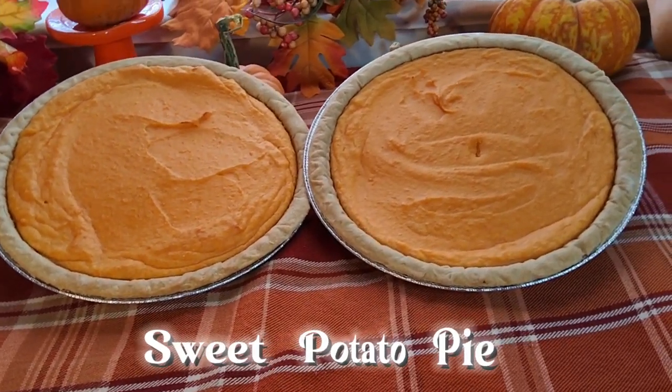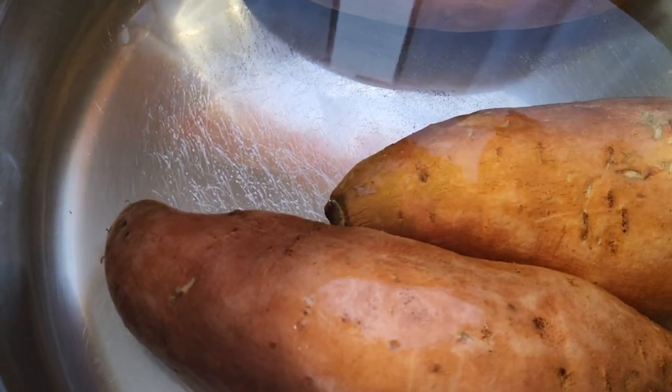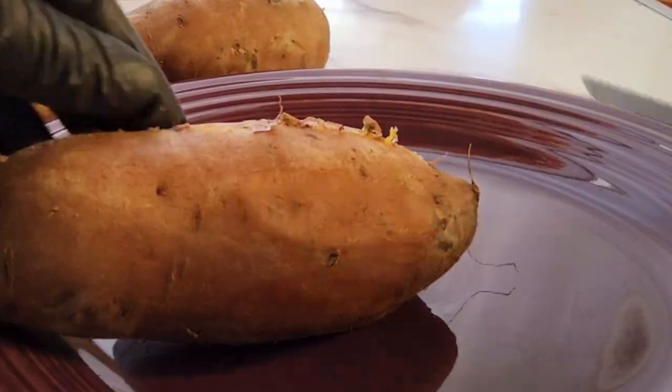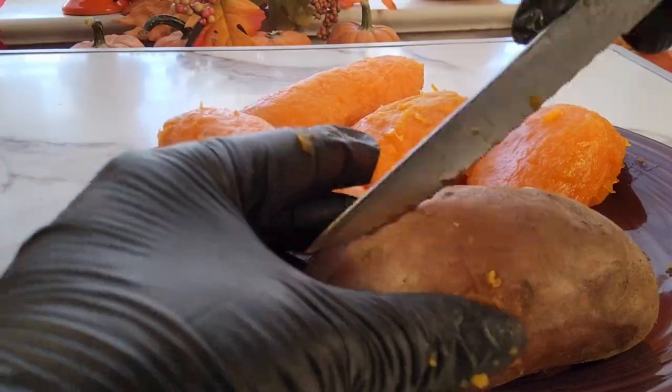Sweet Potato Pie. Boil sweet potatoes until they are fully cooked in the middle. Peel the skin off the boiled potatoes, then mash or use a mixer to blend.